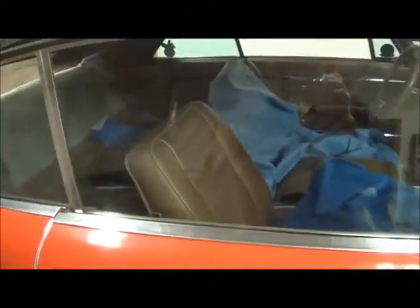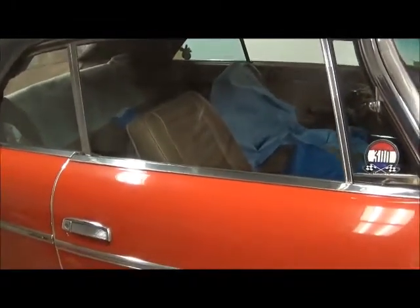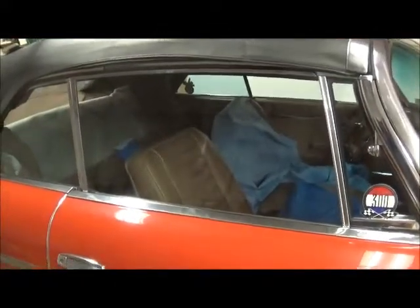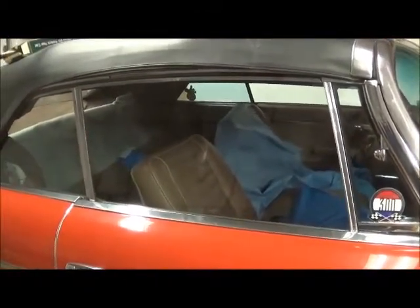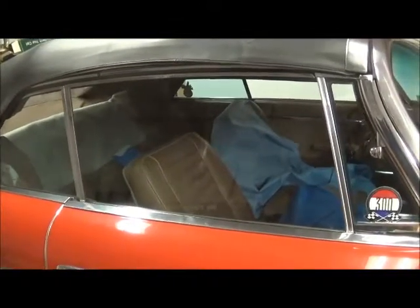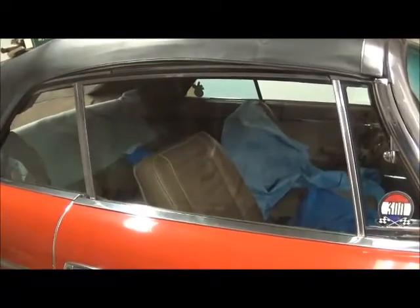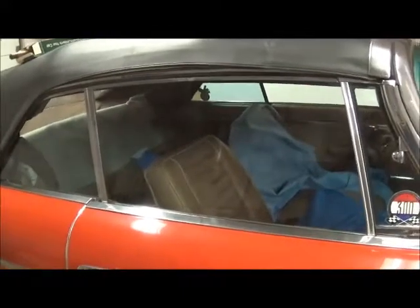I believe the best way to polish the scratches out of the glass will be to remove the glass and work on it separately. So today I'm going to remove this window. Even though the car is not air-conditioned, it was ordered with tinted glass. So all of my spares happened to be non-tint, so we need to save this window.